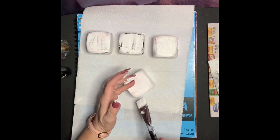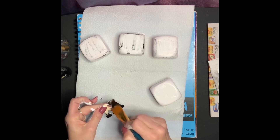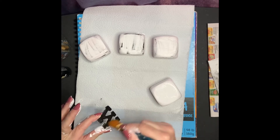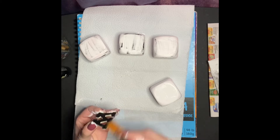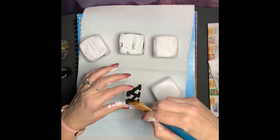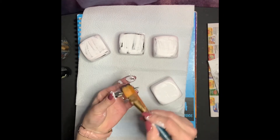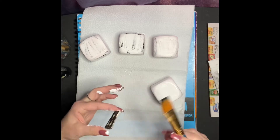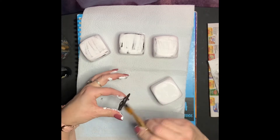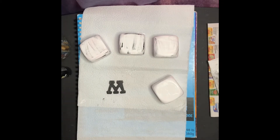Now what I'm going to do is take one of my letters and start painting it. I've already painted all of my letters for this project, but I wanted to go ahead and take one of the extra letters that I had just to show you how I did it. You want to make sure that you paint the front of your letter and in between. You do not have to paint the back because the back is not going to be seen.